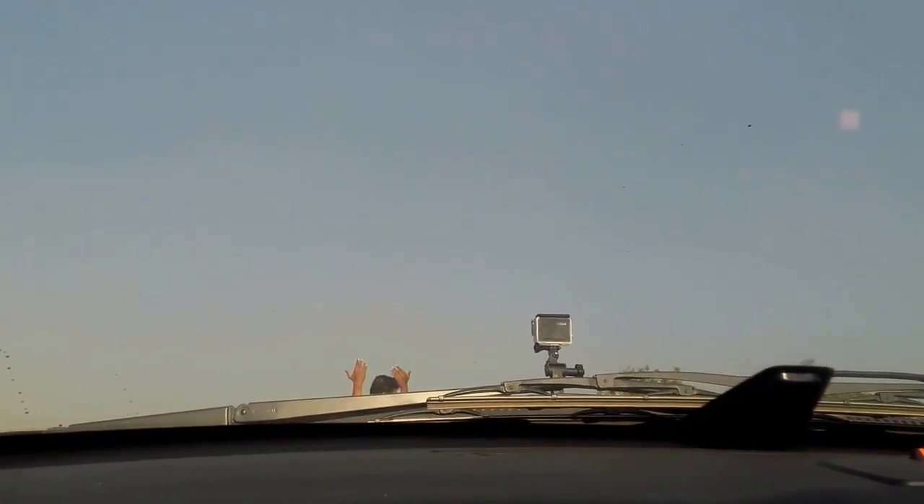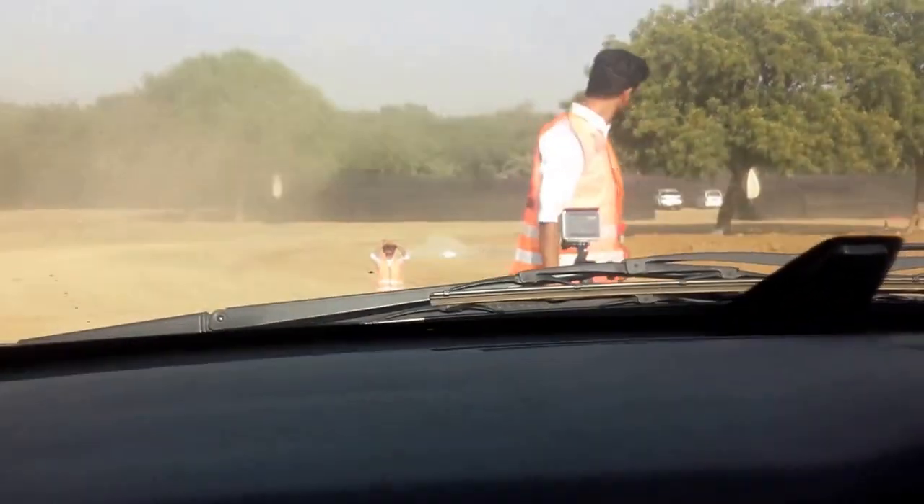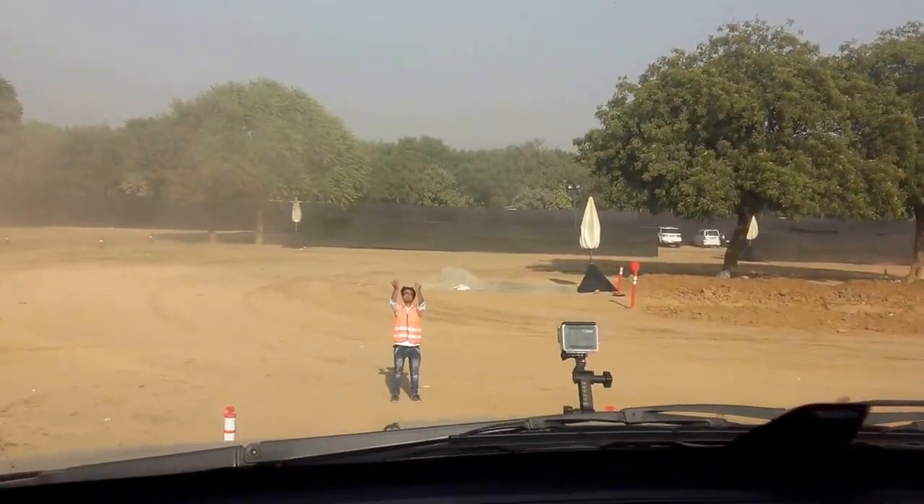I can show you the hill hold control. Take a brake and I click throttle — it won't roll back. What mode is this? No, this is the safety feature. This is the hill hold control.